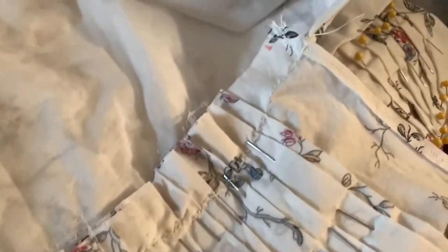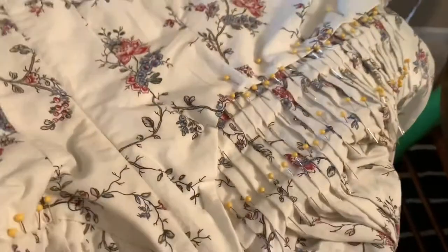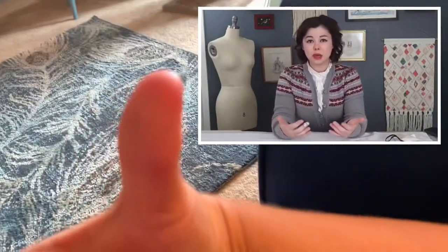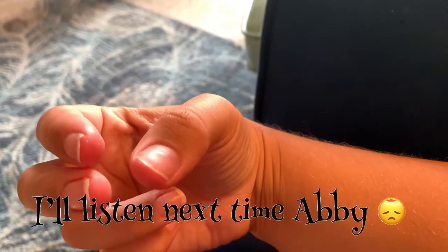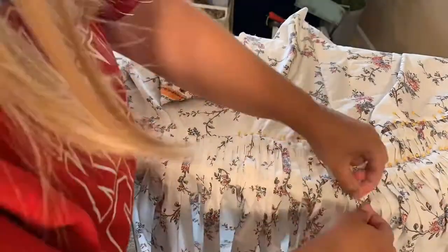Hopefully you'll use this as a lesson: you need to protect your fingers if you're going to be hand sewing like this. You need a thimble. You need it to protect your fingers.